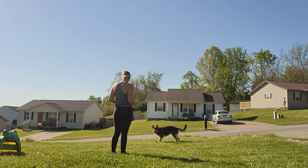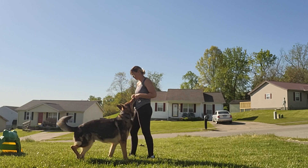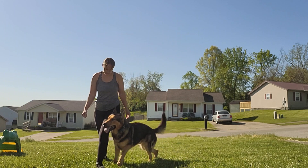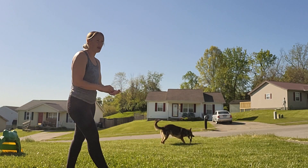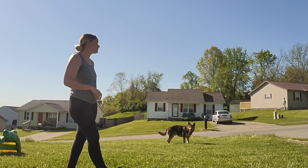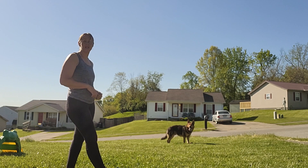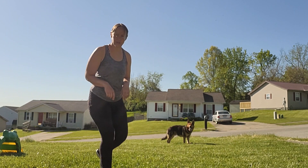Walking away from the prey is usually the hardest one. Some dogs will get really creative and face the prey while staying in heel position. It's up to you whether you accept that as your criteria or not. I make Buck look away because that is one of the requirements for some of the sports I do.